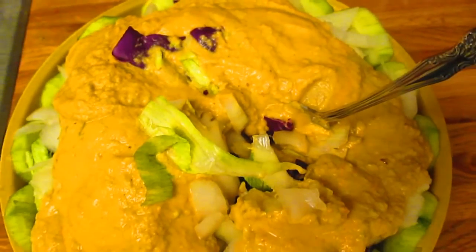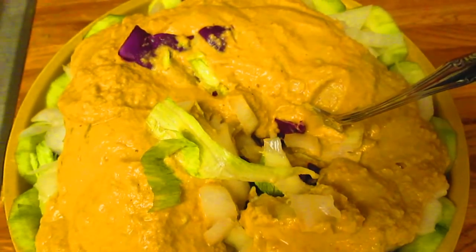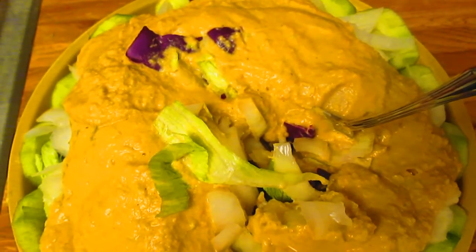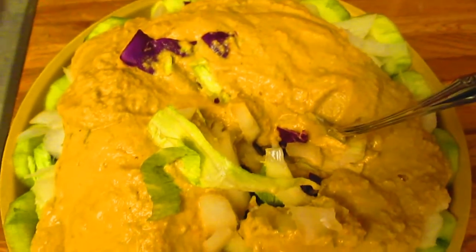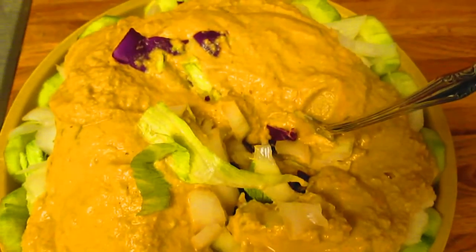Here is the completed hummus salad, which had romaine and purple cabbage. And I added some onions and cucumbers around the circumference of the salad bowl.